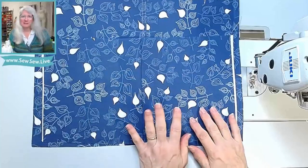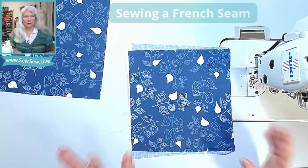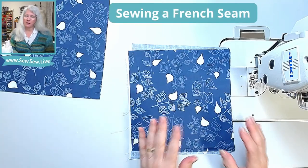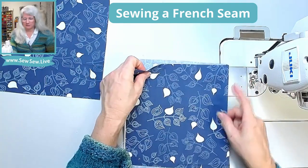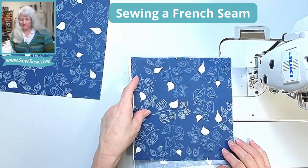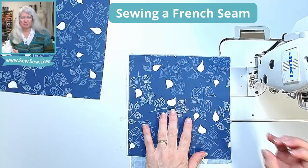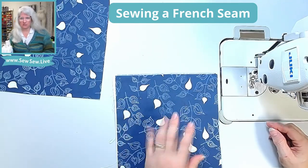Let me show you how to do these. For a French seam, I like to use a 5/8-inch seam allowance, but you can use whatever you want. Just remember you need enough to be able to turn your seam twice. The first step is sewing wrong sides together, and you're going to take a little less than half of your total seam allowance for this first pass. Because I'm using 5/8, I'm going to sew at a quarter of an inch.